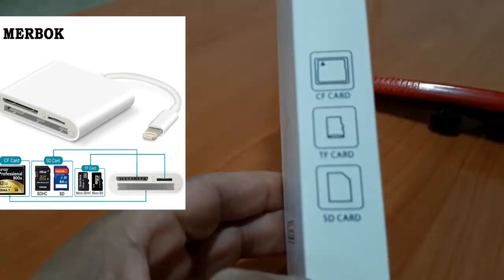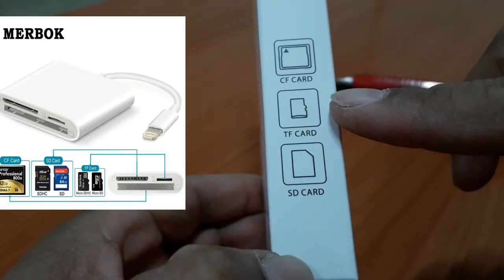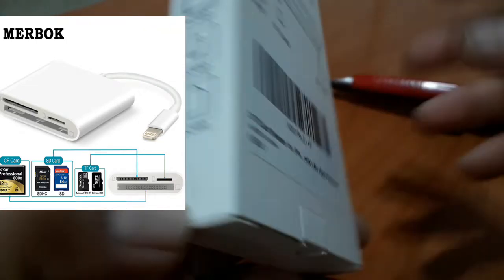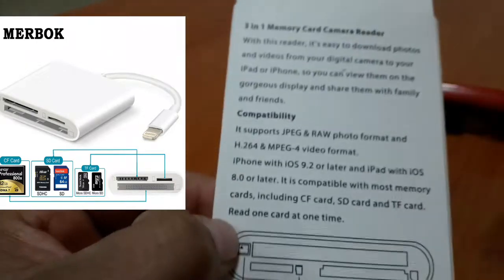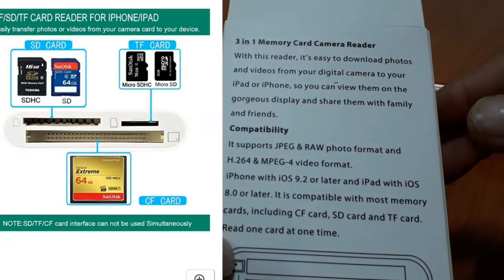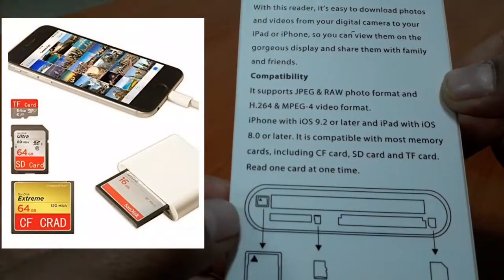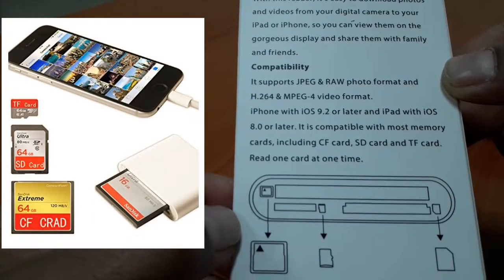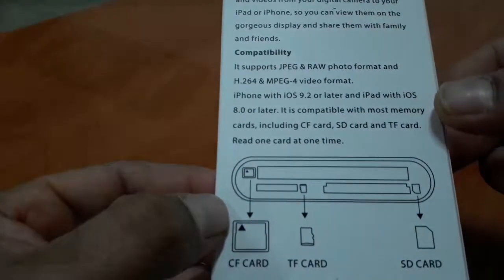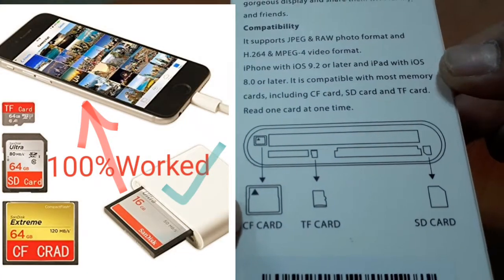Here we have three types of memory card supported: CF card, TF card, micro SD card, and SD card.